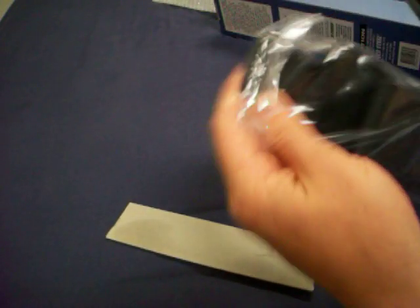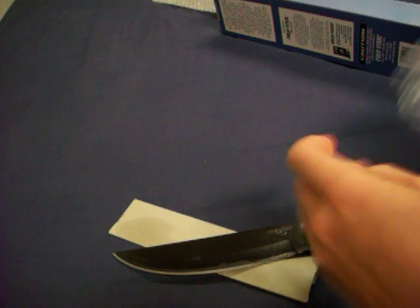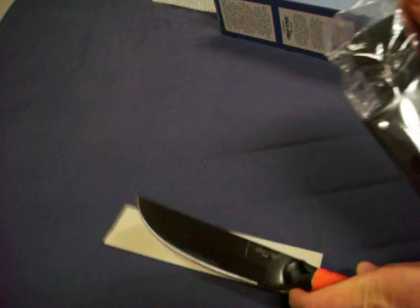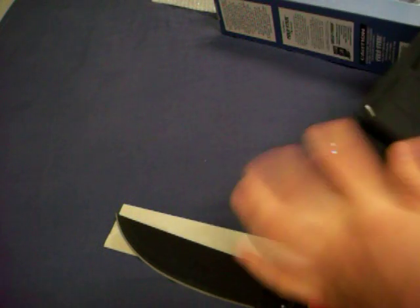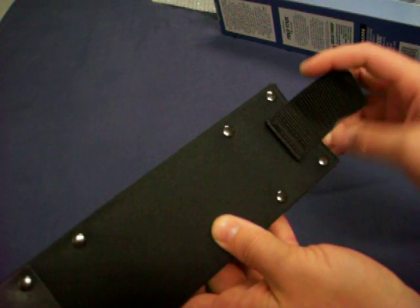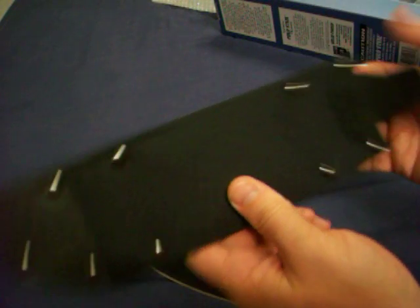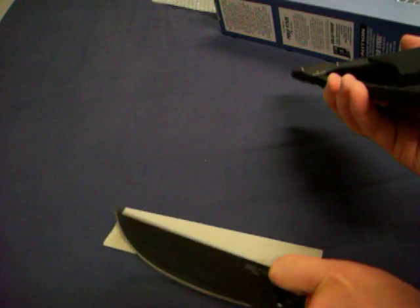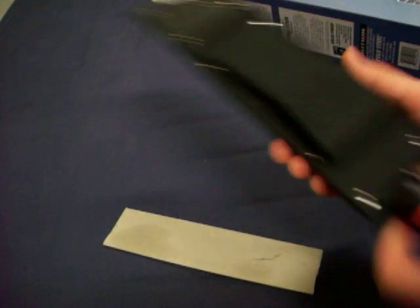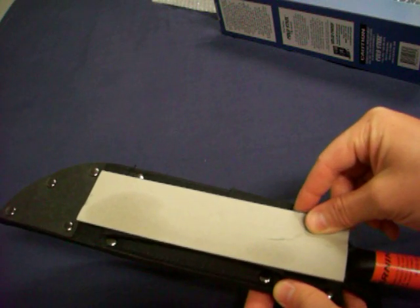Let's talk about the sheath. This is a nice, heavy duty nylon sheath — it's got a big old pouch in it, because you could stick a stone in there and some other stuff. Simple belt loop. I'd be upfront and say this probably isn't really meant to go onto your belt — this is probably more to be put into a pack. That sure is a big old sheath; that knife doesn't seem that big.